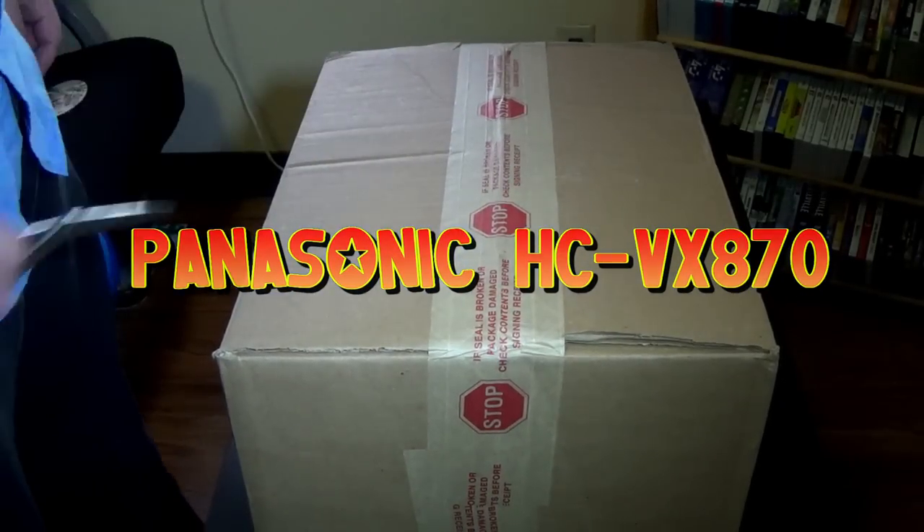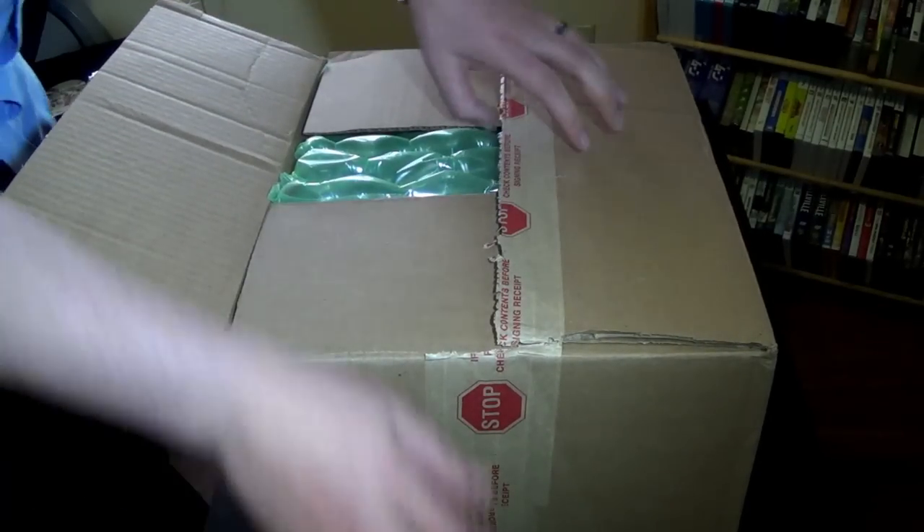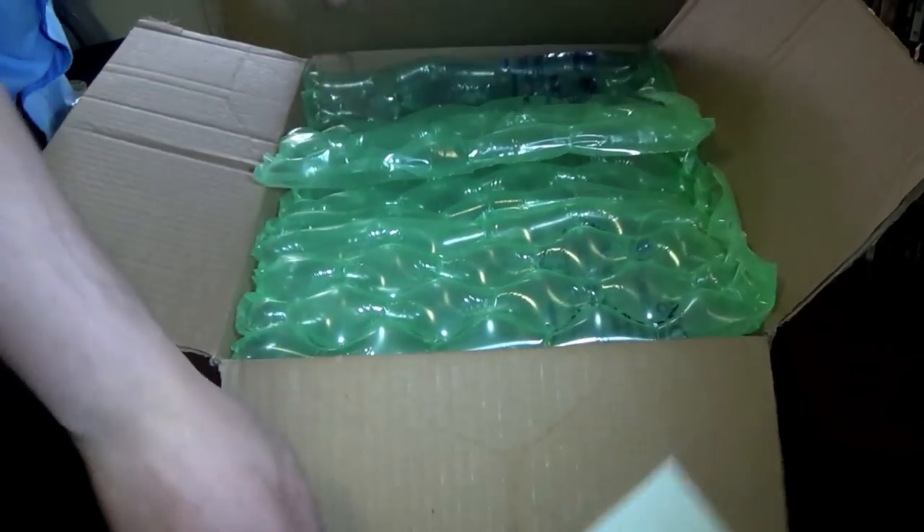So anyways, let's get this started. In addition to my camera, I'm just going to cut her open and see what's inside.